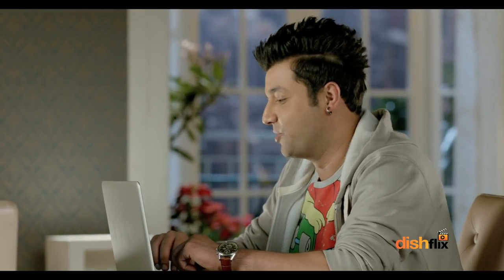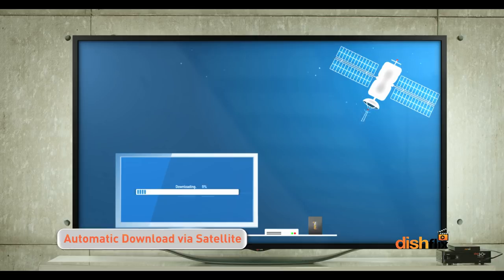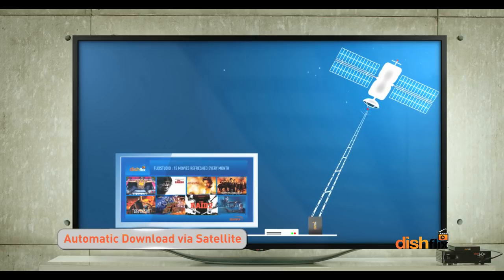For that, you need internet, which will definitely need my password. Sorry, bro. No internet. Just leave the set-top box in standby mode and the movie collection automatically refreshes.